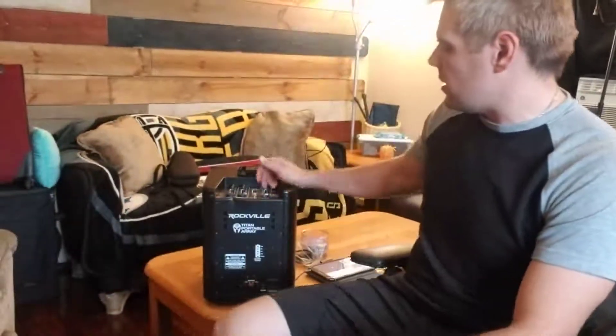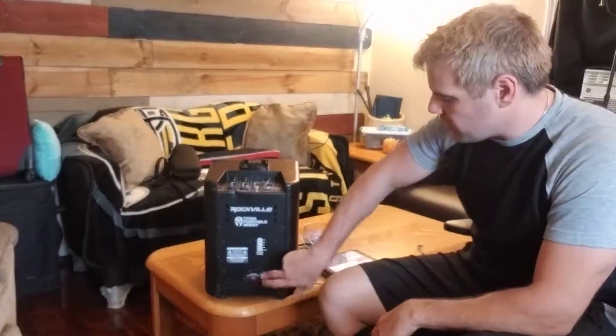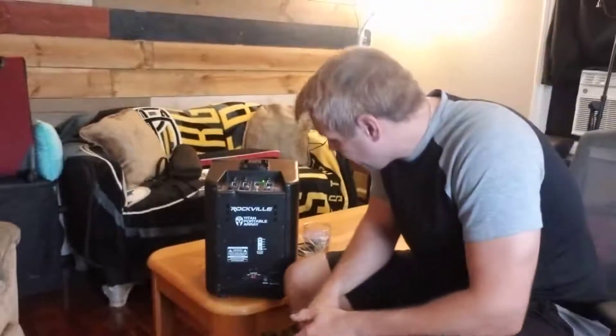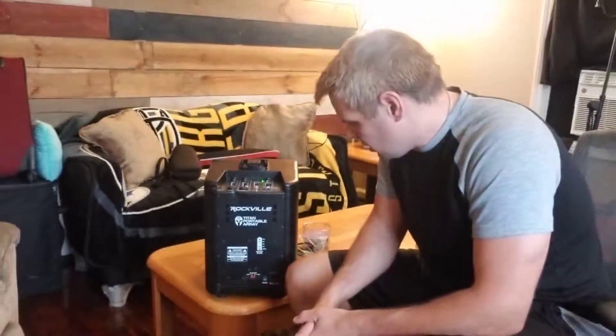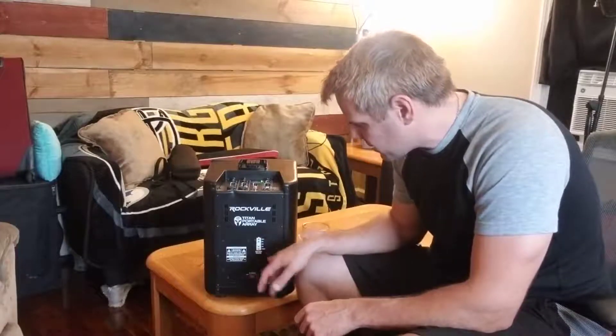I just got this other speaker unboxed and I'm going to go ahead and turn it on without charging it just to see if it works at all, and maybe even play some music. So powering it on, we get 25% battery life — it comes partially charged. There are three indicator levels on this: 100%, 60%, 25%, low, and then charge.